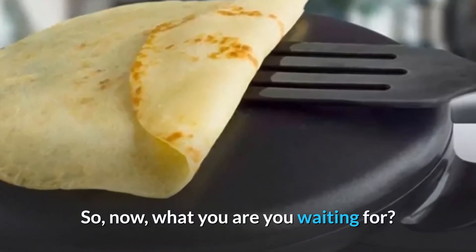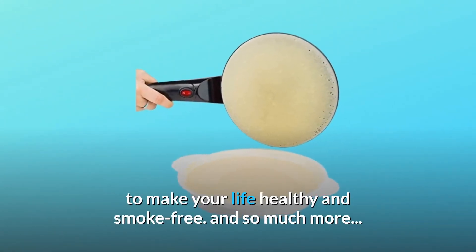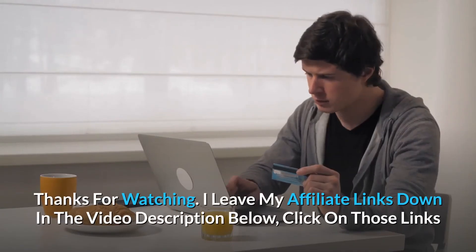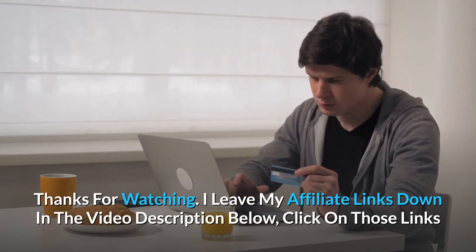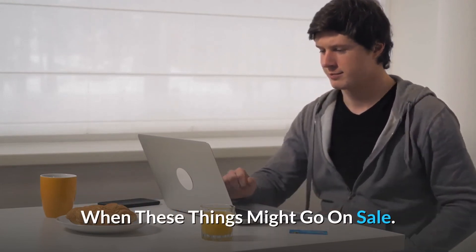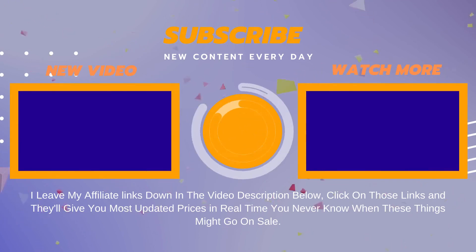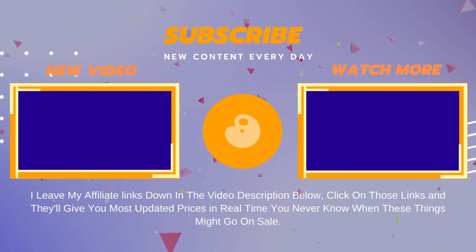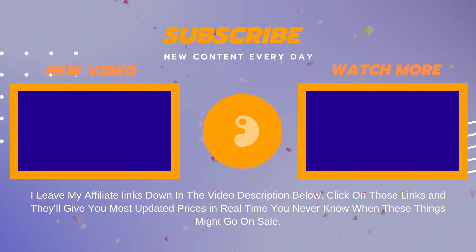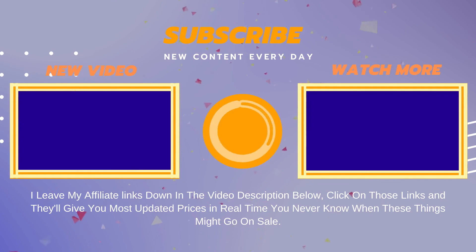So now, what are you waiting for? Let's start cooking breakfast eggs and pancakes to make your life healthy and smoke-free. I leave my affiliate links down in the video description below — click on those links and they'll give you the most updated prices in real time, you never know when these things might go on sale. Thanks for joining me.